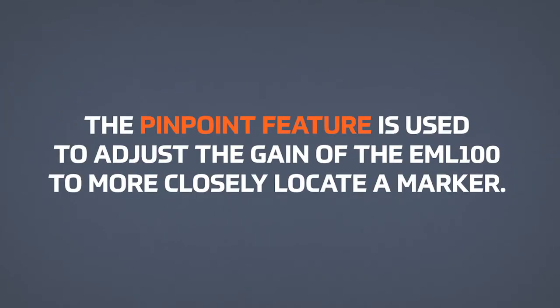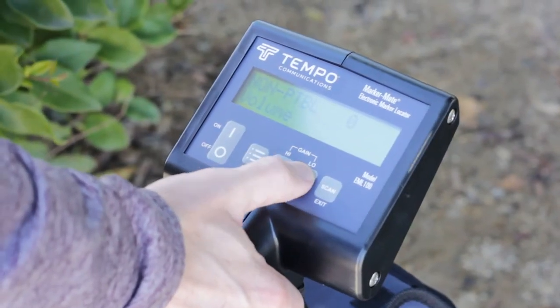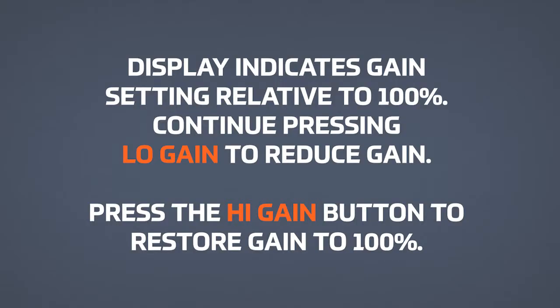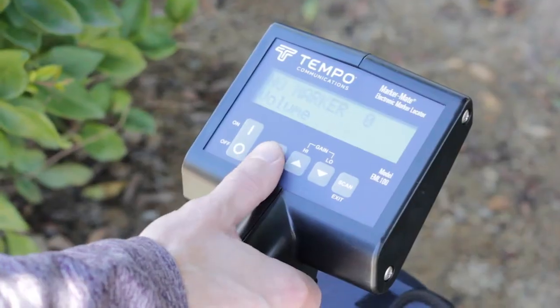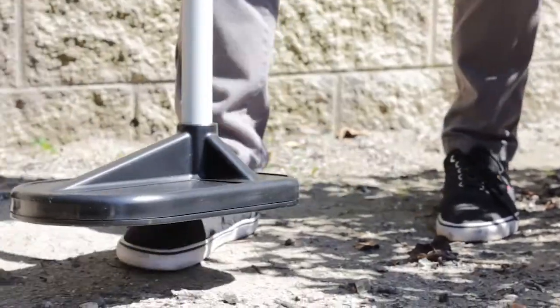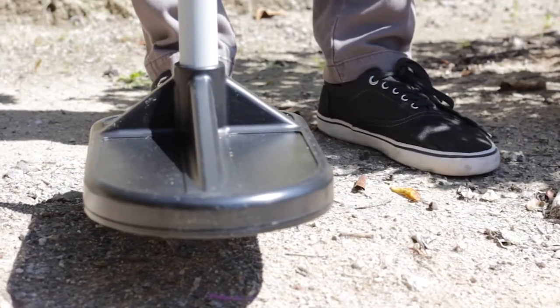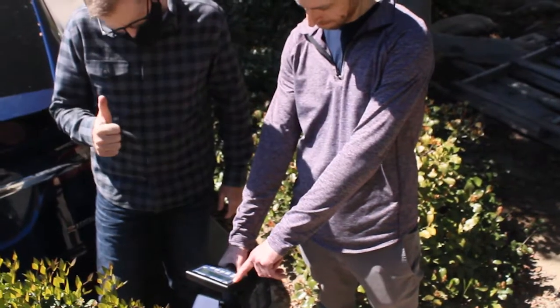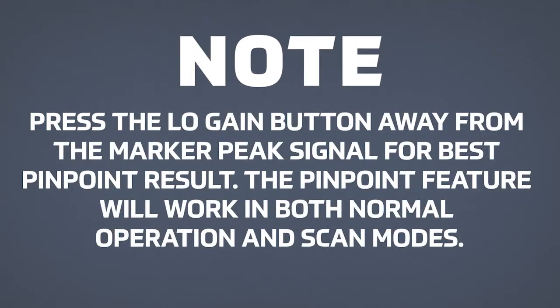Pinpoint Feature: The pinpoint feature is used to adjust the gain of the EML 100 to more closely locate a marker. To eliminate noise or pinpoint markers, reduce gain by pressing the Low Gain button. The display indicates the gain setting relative to 100%. Continue pressing Low Gain to reduce gain. Press the High Gain button to restore gain to 100%. Press the Low Gain button away from the marker peak signal for the best pinpoint result. The pinpoint feature will work in both normal operation and scan modes.